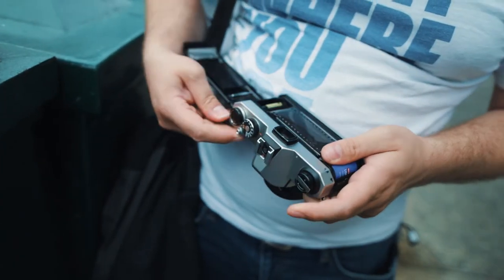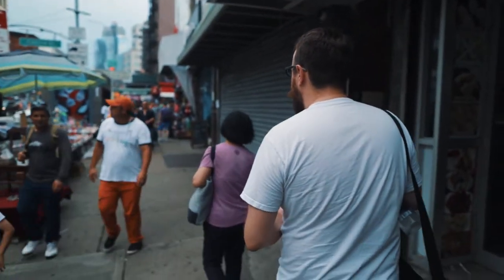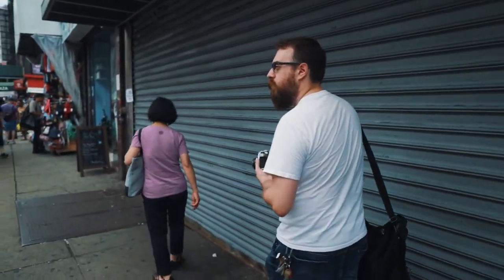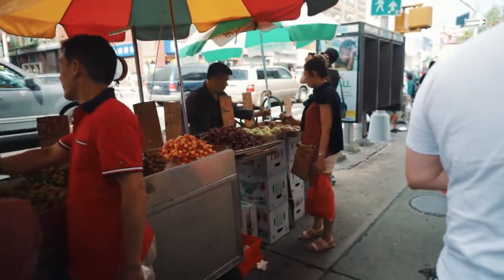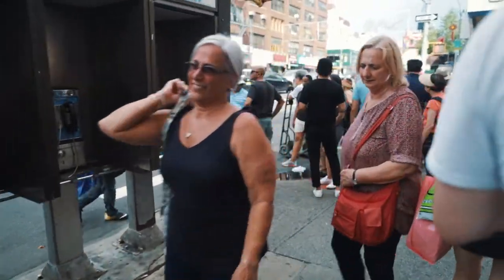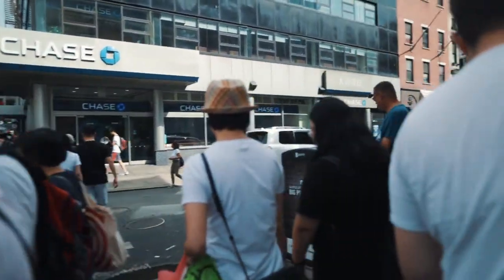So this is my first roll of Lomochrome Purple and we're in Chinatown, so let's go. I don't really do a lot of street photography, but it is something that interests me. And I thought this video would be a good opportunity to go out there and get some practice, get some experience shooting street photography. I chose Chinatown because it's just a bunch of colors and I feel like this film, with the amount of people and random colors going on there, would be really suited for an area like this. And I'm not gonna lie, there is a part of me that just really enjoys people watching in this area.